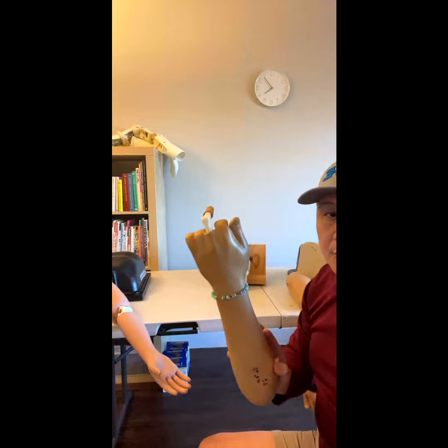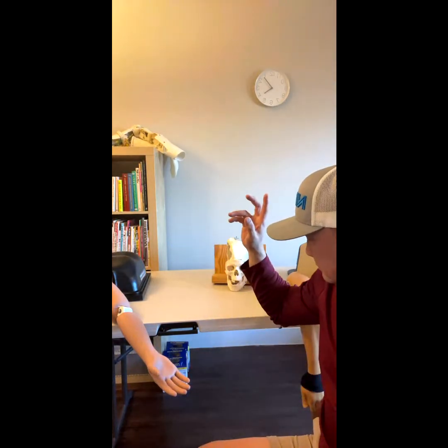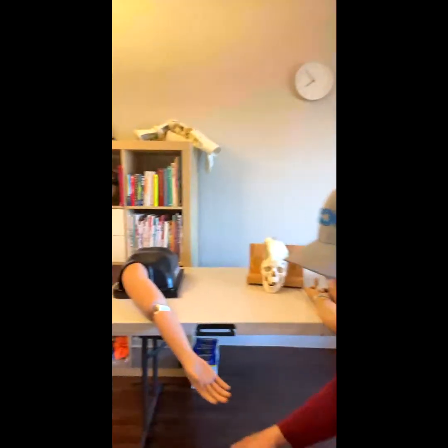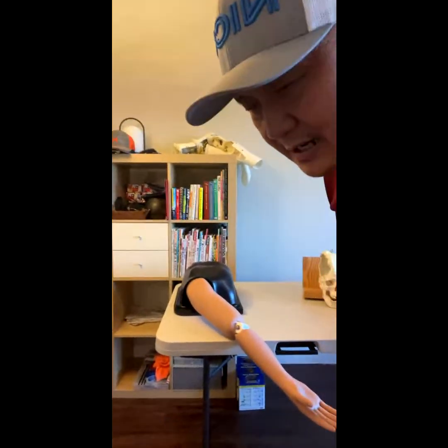So we did the finger and the elbow. Now we go into the shoulder. This is the shoulder model — the shoulder dislocation simulator is a touch trainer.